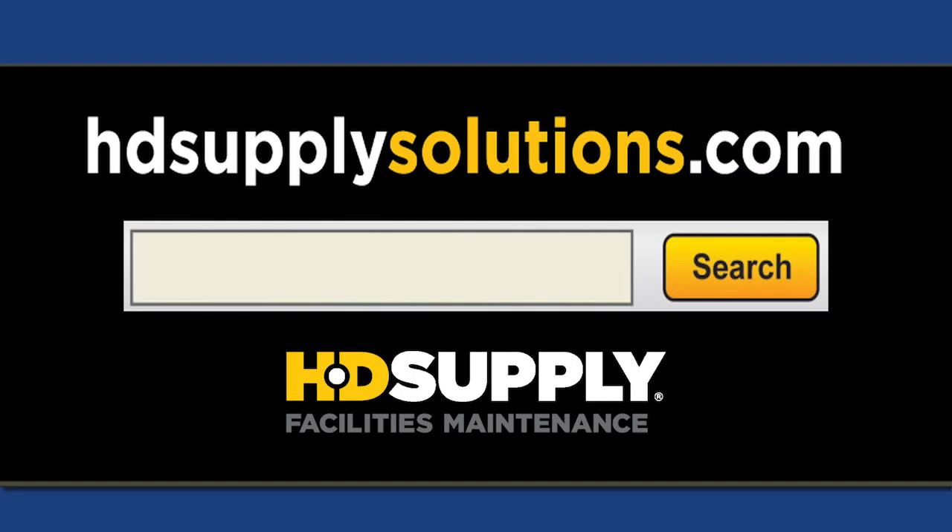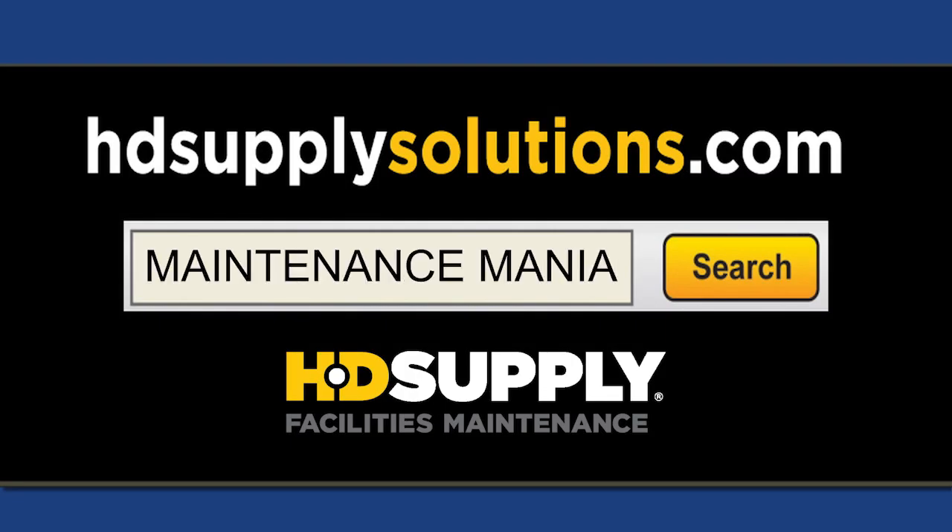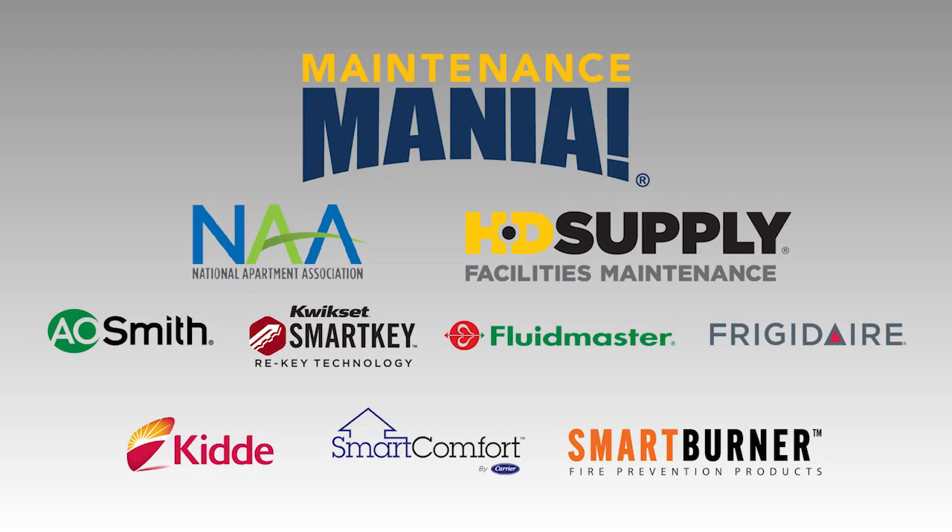Show the sponsors your support — go to hdsupplysolutions.com and search Maintenance Mania to buy smart burner products. Maintenance Mania is brought to you by the National Apartment Association, HD Supply, and these national sponsors and partners.